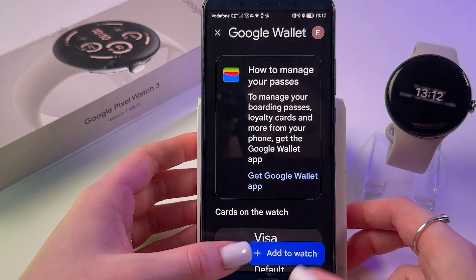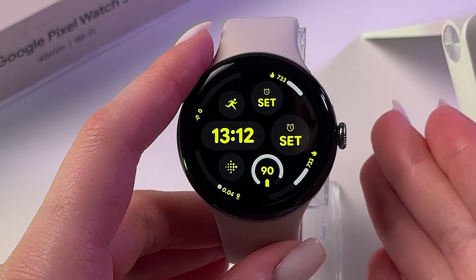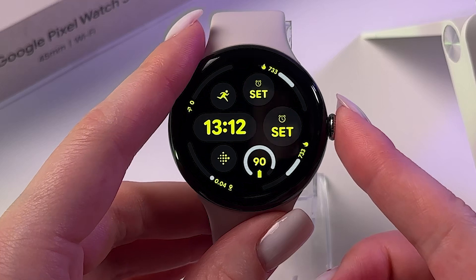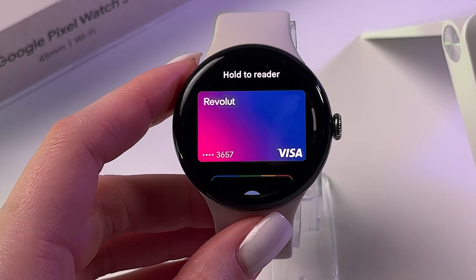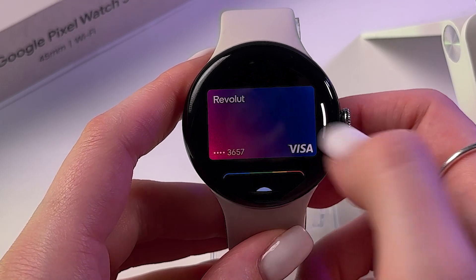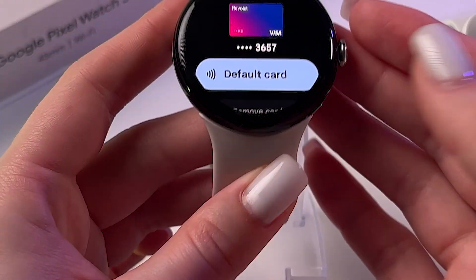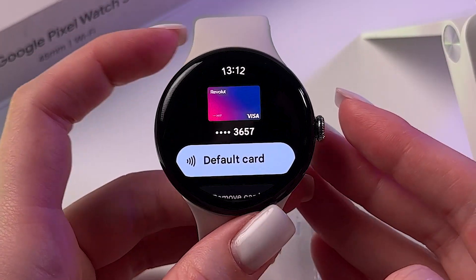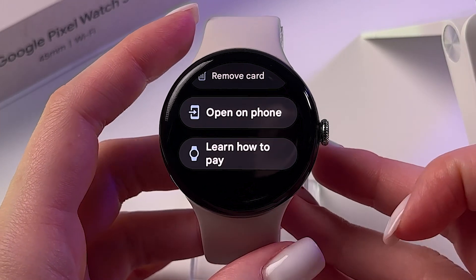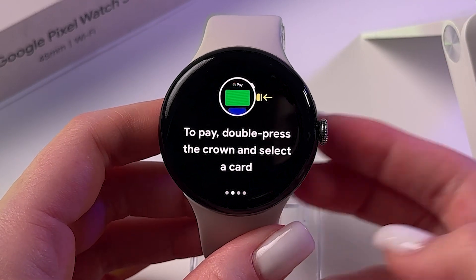To test Google Pay on the watch, double-click the crown to trigger it. Find your card on screen. To make a contactless payment, hold the watch near the reader — you will feel a vibration and see a checkmark confirming the payment was successful.